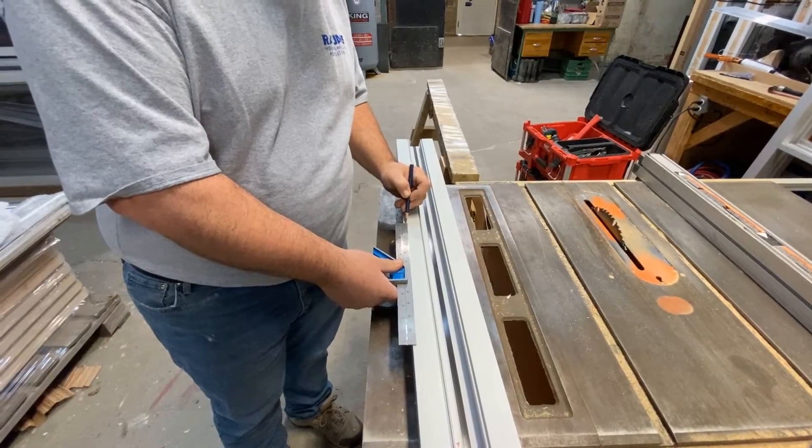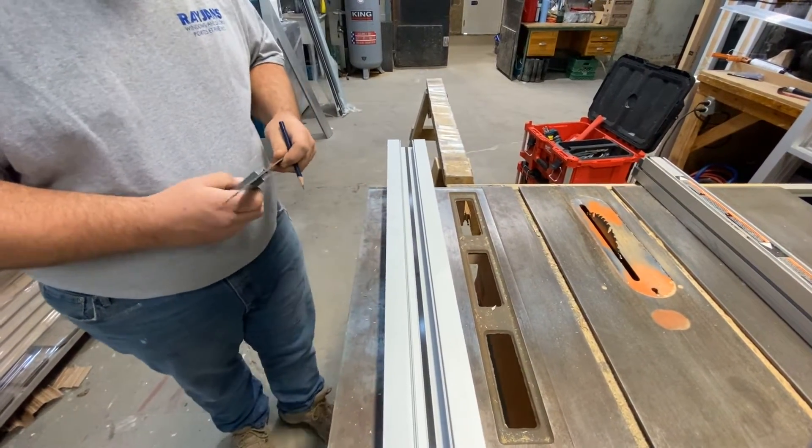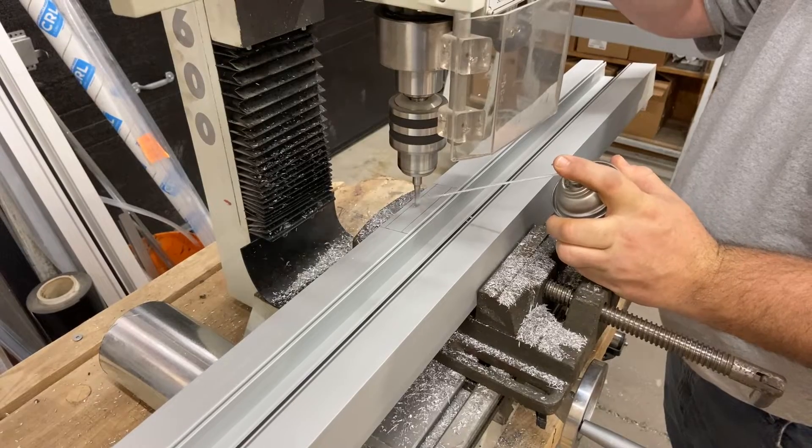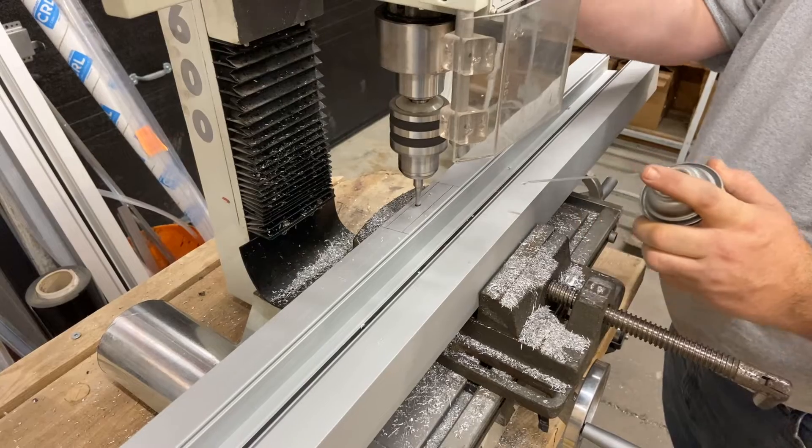Don here has cut his lengths. He's just marking — I think here he's marking the door latch. So this is where the door is going to latch into the frame, and we mill that to make a nice finish.